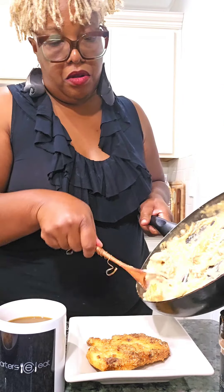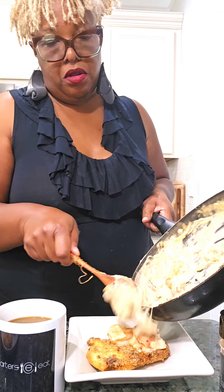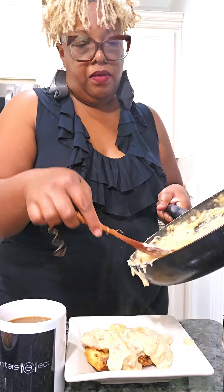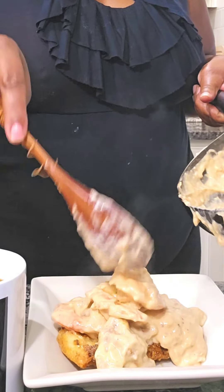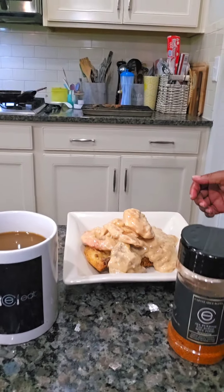Go through our playlist and check out our other amazing holiday recipes. Get your Carter's Spice Blend with our Cash App — just leave your address in the subject line and $14, and you can have spice blend too. I'm going to add the grits and this is the one that I mukbanged on — you can see me eat it on my channel. Go through our playlist and subscribe. Check us out and keep up with us on TikTok — join our TikTok shop.